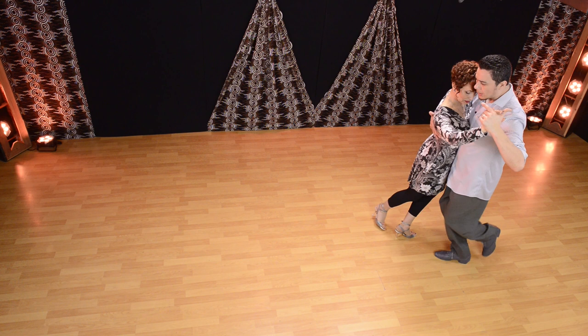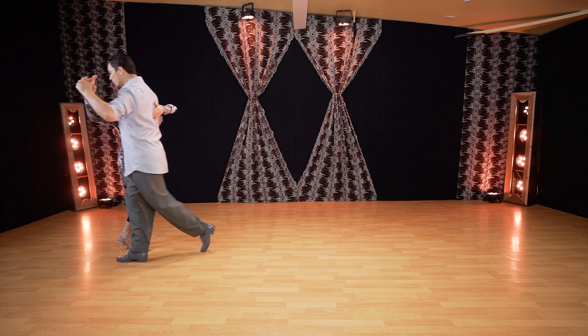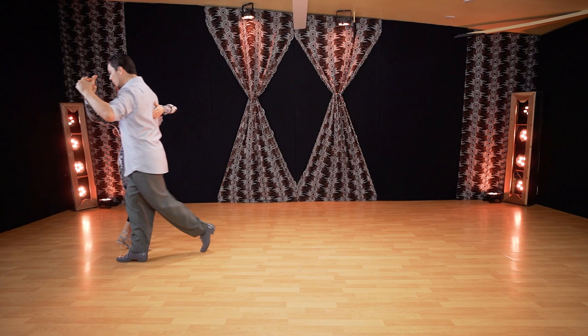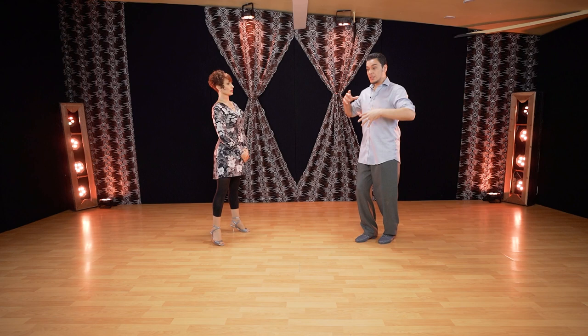From here we go to the other direction, opposite. From here lift and you can walk out. So try to get used to that little styling — disassociating, using your shoulder blades and sending the leg first. Do not fall with your head.